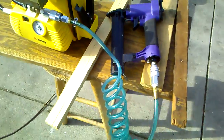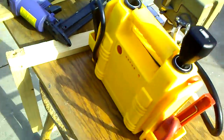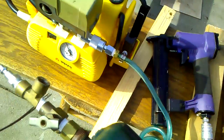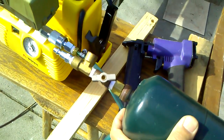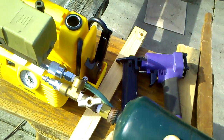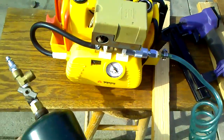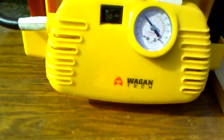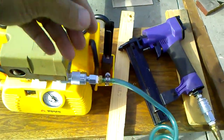To make it even better, you can recycle one of those old small propane tanks and connect it over here so that it will pressurize it. It will probably take about 5 to 10 shots before the compressor kicks in again. It is very useful because it's very portable and I can carry it with me anywhere.